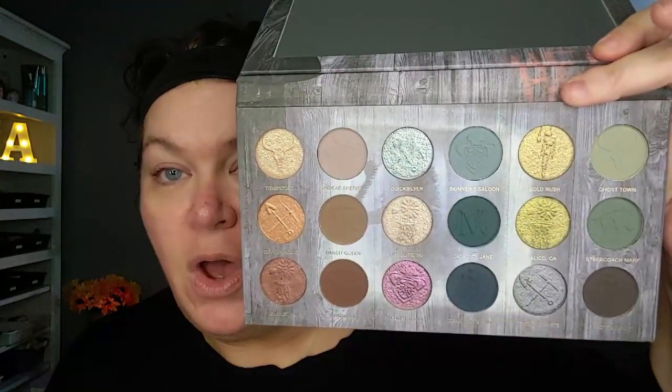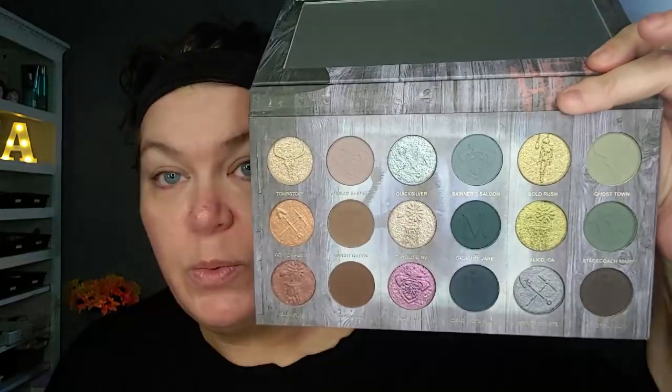This year we are just allowing our creativity to flow. We can do whatever we want to do — no rules, no bingo, no nothing. We're just doing whatever. So if you want to see the look that I create with this palette, then stick around. Welcome, or welcome back. If you're new here, my name is Andy and I'm really happy that you're here.